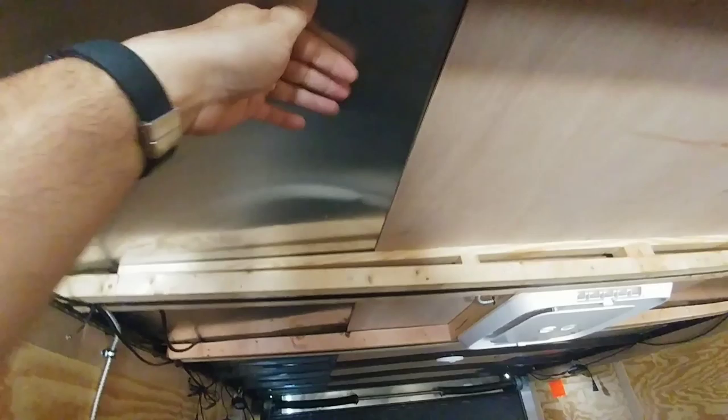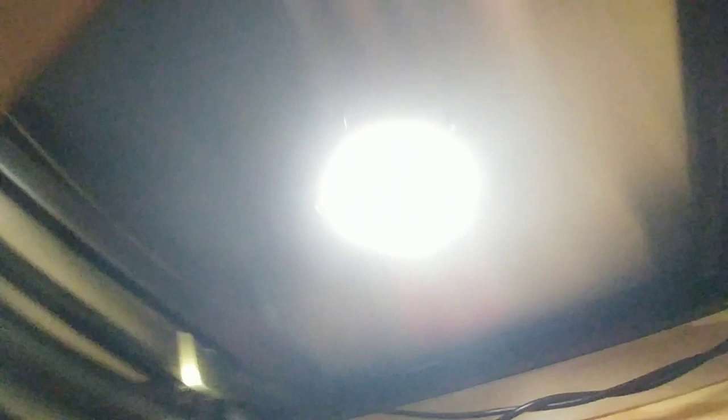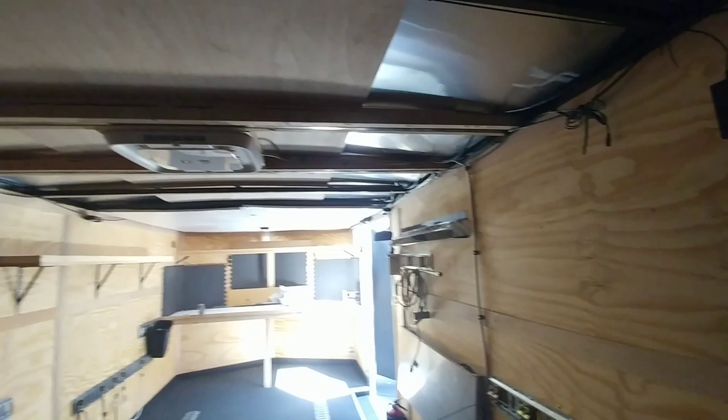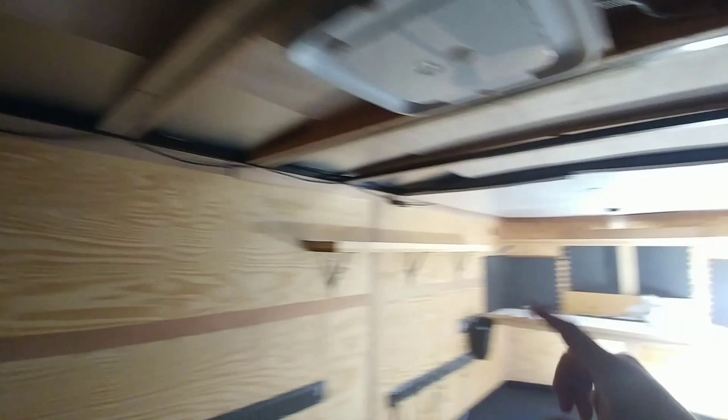Something else I want to show you — I had them install these little fans. These fans are actually pulling air out. I put two of them on right here in the back. They're not really pulling enough of the cool air out to make much of a difference when the AC is running, which is great. But what they'll help with is when the trailer is in storage and I don't have the air conditioner running — just sitting there baking in the sun — they're going to help pull some of that hot air out. There are also two air inlets, one up here and one in the back corner, so it's not just trying to vacuum air out of a sealed box.